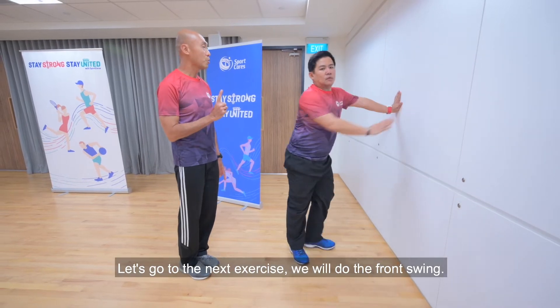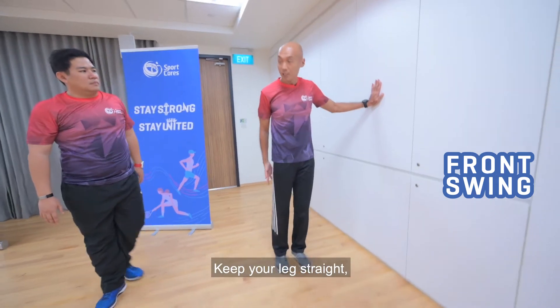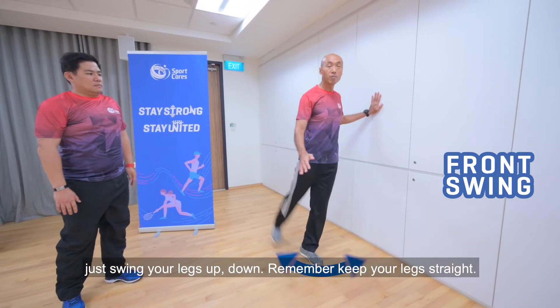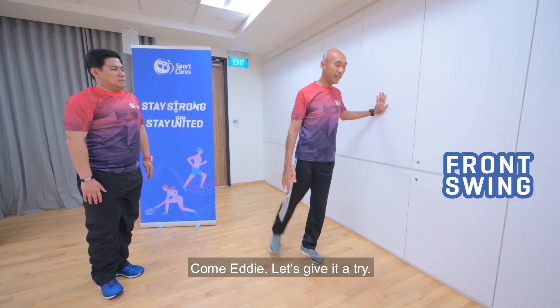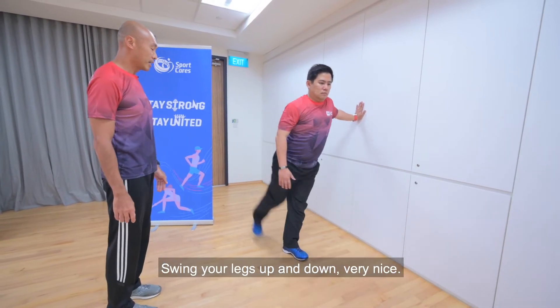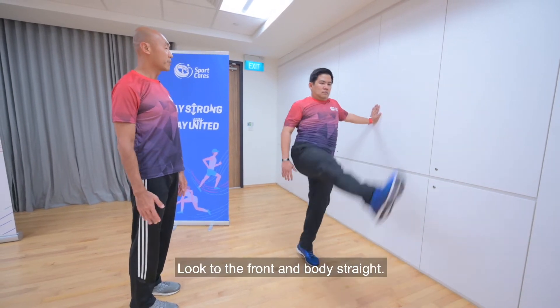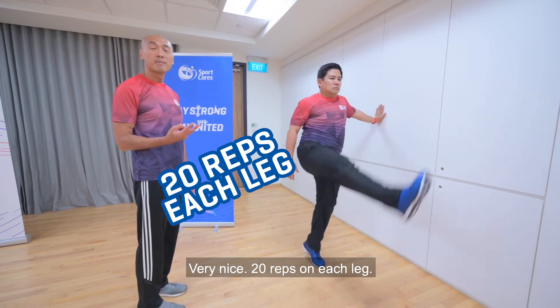Now let's go on to the next exercise — we'll do the front swing. I'm going to show you a demo of how it's done. Keep your legs straight and just swing your legs up, down, up, down. Remember, keep your legs straight. Swing all the way to the back and to the front. Eddie, come, let's give it a try. Swing your legs up and down. Very nice. Lifting up your heels when you're going up. Look at the front, body straight. Very nice. 20 reps on each leg.